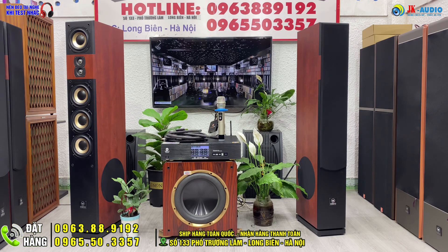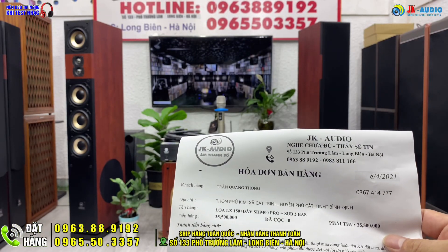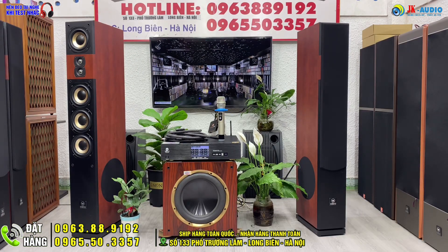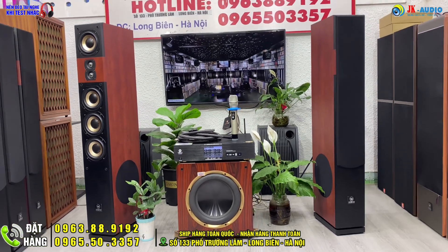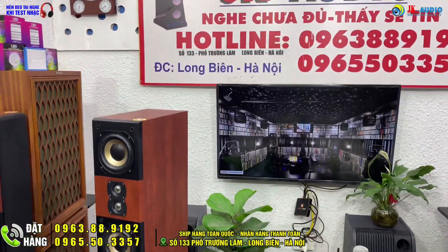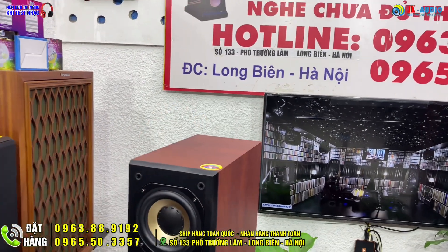Đây là model LX150 với con đẩy SH9400 Pro và SH9400, và model của W360. Đây là bộ combo với giá 35.500.000 đồng tại Phú Cát, tỉnh Bình Định. Loa LX150 có kích thước cao 118cm, ngang 18cm và sâu 30cm.